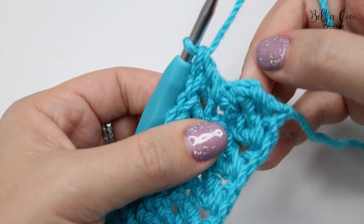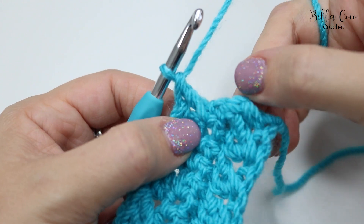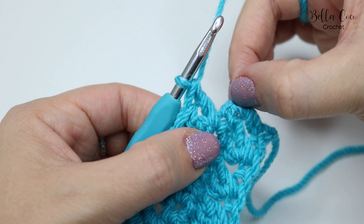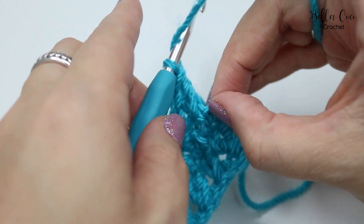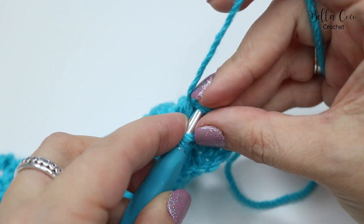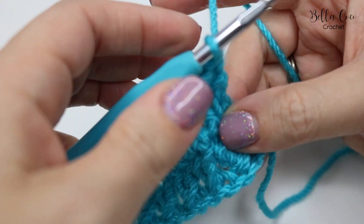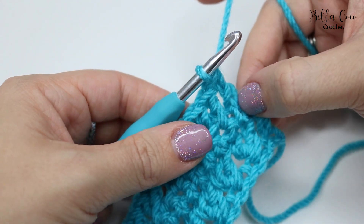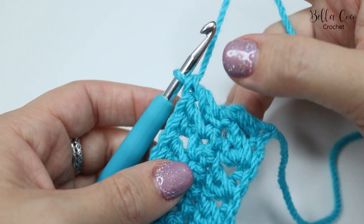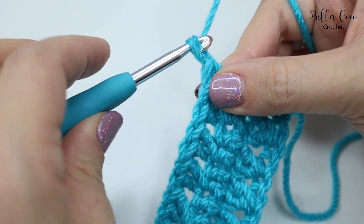I've just worked row three — all of my stitches all the way along, and I've just done my last crossed treble stitch. What I need to do now is do a treble into the turning chain from the previous row — this time going into one of the double crochets. Do a treble crochet in there; don't forget that stitch because it helps with the edges.